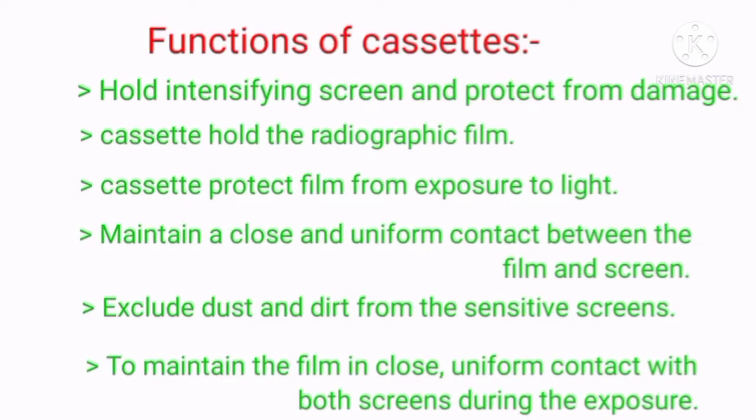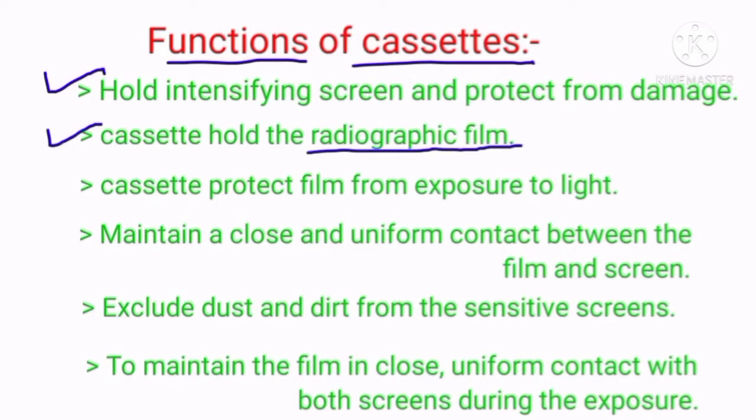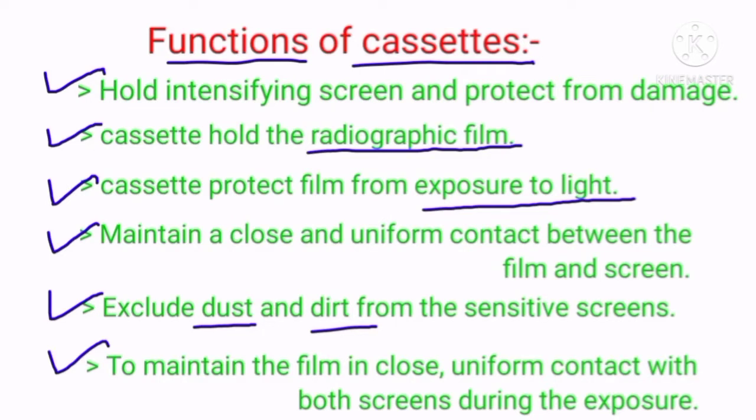The functions of cassettes include: holding intensifying screens and protecting them from any damage; holding the radiographic film or x-ray film; and protecting the film from exposure to light. It also maintains a close and uniform contact between the film and the screen, excludes dust and dirt from the sensitive screen, and maintains the film in close, uniform contact with both screens during the exposure.